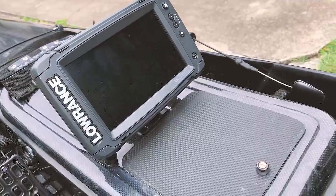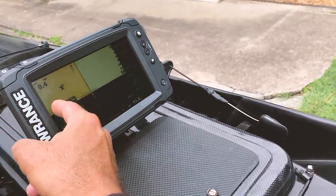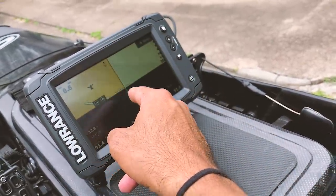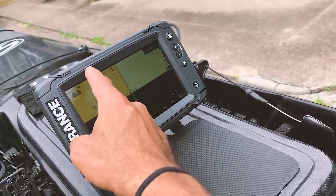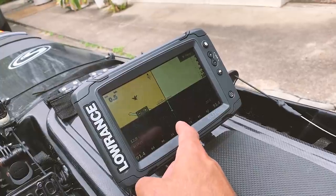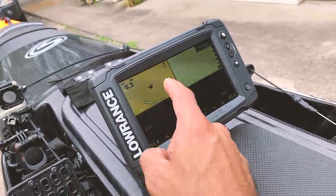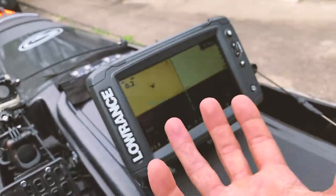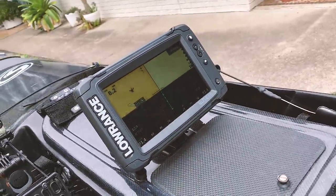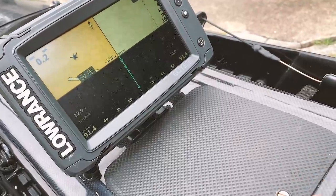Another cool thing about this sounder — the old Ti always defaulted to the bottom touchscreen section, specifically the side scan, which was frustrating because I couldn't adjust my chart without first selecting the top panel. Now it defaults back to the chart with the red box around it, just as I had it set up last time. Not that it matters much anymore since I can use the touchscreen freely. Very excited about using it — come snapper season it's going to come into its own.